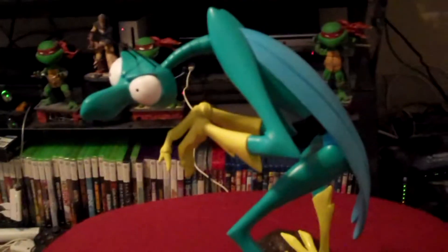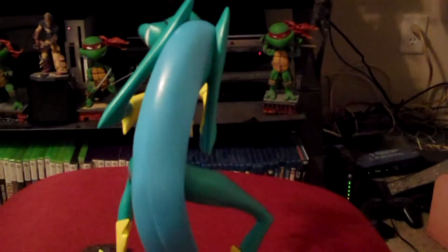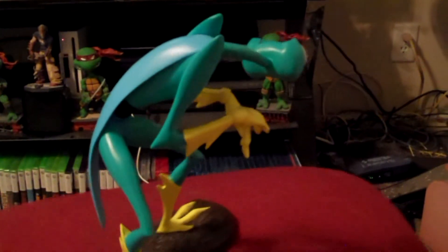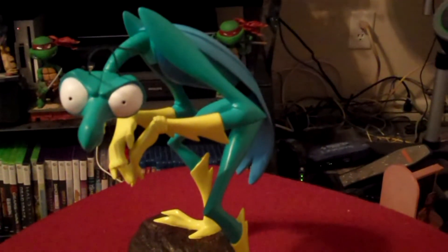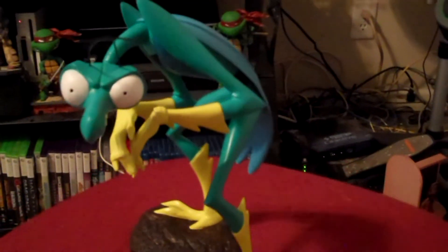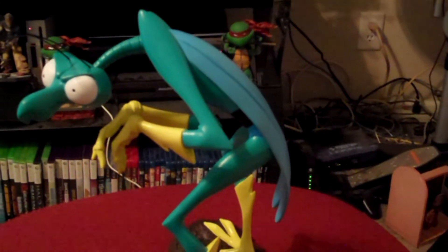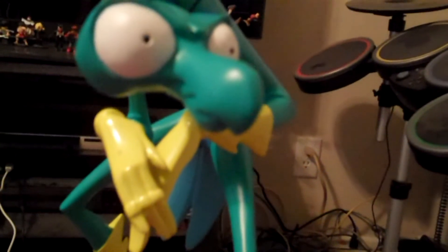I definitely got lucky and happened upon the Zorak statue for 50 bucks, so a lot cheaper than even when it came out, to my knowledge. A person put it out there as a statue and I definitely got really, really lucky. Either way, I'm going to enjoy it, so definitely thank you.